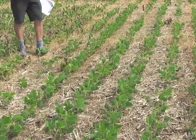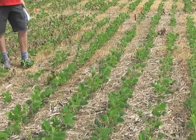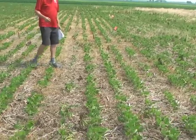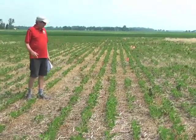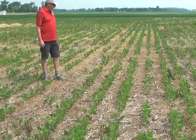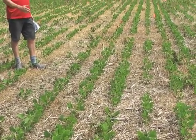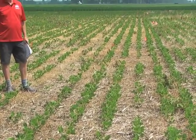This is Valor plus Metribuzin plus Sharpen, and you can see there's basically one or two very small mares tail plants in here, so it looks very good. Right next to this is just the Valor plus Sharpen, which at that rate of Sharpen also looks very good. We had very good burndown of plants early, and there's probably one or two very small mares tail in here, but that's really about it.